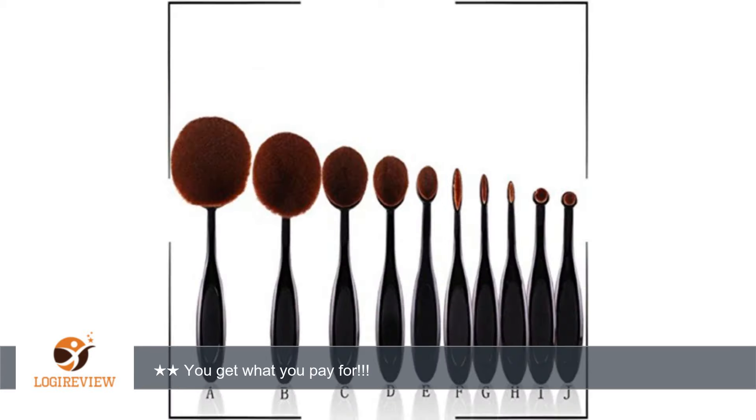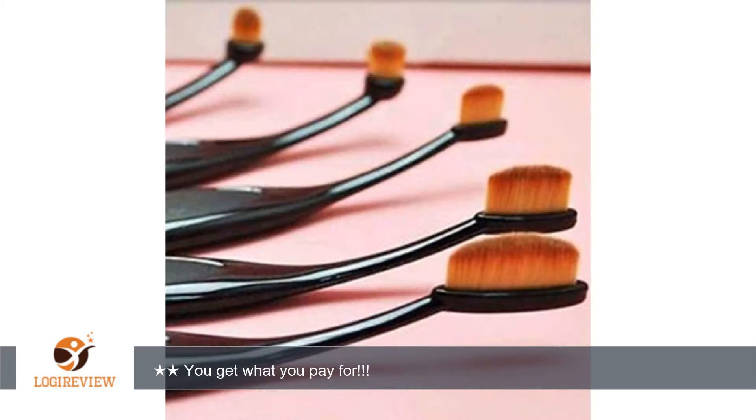My friend has some purchased from another seller, and her brushes are similar to other retail sellers. We compared mine to her brushes and mine came up very short on quality. Brush heads were misshapen, and the bristles have indentations, small lines.